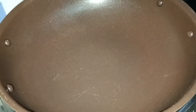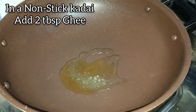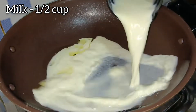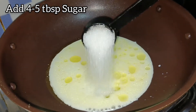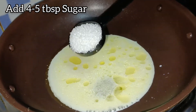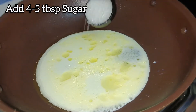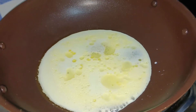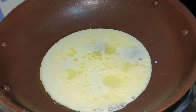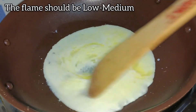Khoya rolls are as easy to make as it looks complicated. To make khoya rolls, heat a non-stick kadhai and add 2 tablespoons of ghee. To this, add half a cup of milk and 4 to 5 tablespoons of sugar. Once it comes to a boil, make sure all the sugar is dissolved.